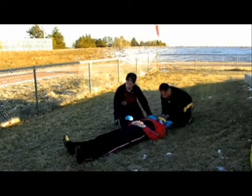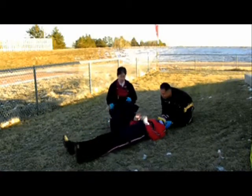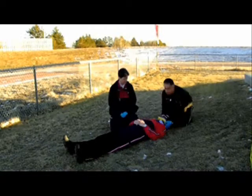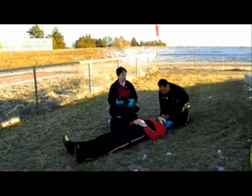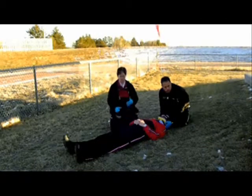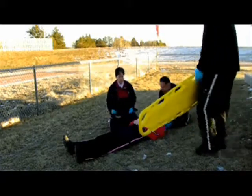How does that feel, Jason? It feels much better. I'm going to go ahead and check his distal CMS again to make sure that everything's along his baseline so I can report that to the receiver facility. At this point, we're going to go ahead and immobilize him to a backboard, and this is where we can further immobilize that cervical spine.